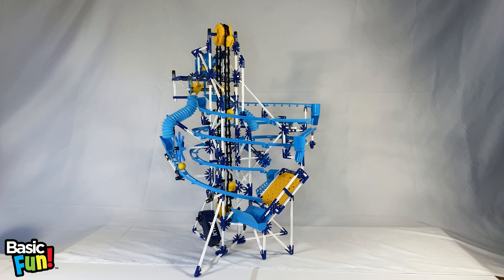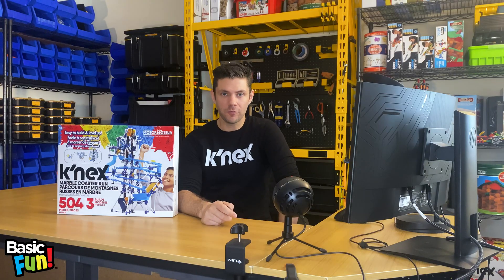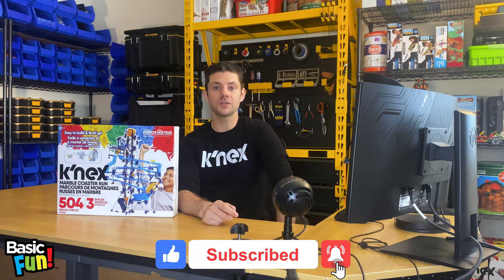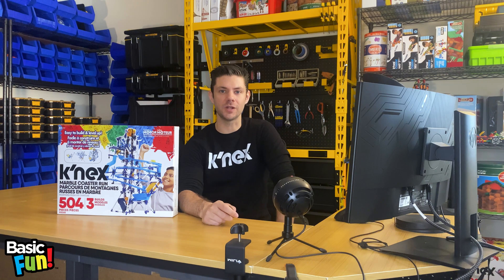Everything is looking good and operating well. You have now completed all three levels of the K'Nex Marble Coaster Run. I hope that was helpful — like and subscribe below so you don't miss out on the next episode. Also leave us a comment if you have questions you'd like answered on Ask a K'Nexpert Q&A. My name is John, reminding you to think outside the blocks with K'Nex.